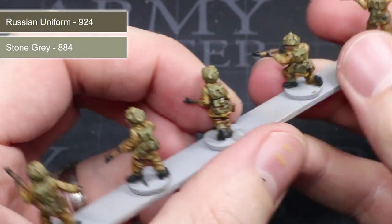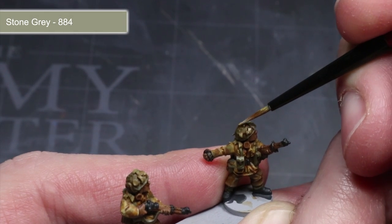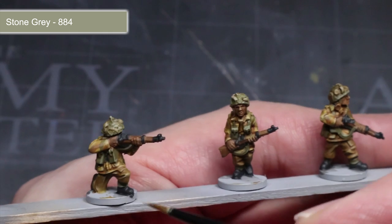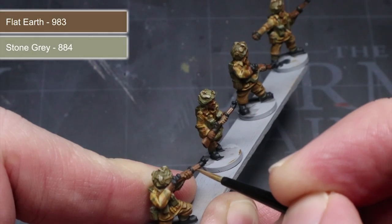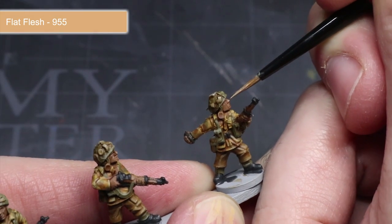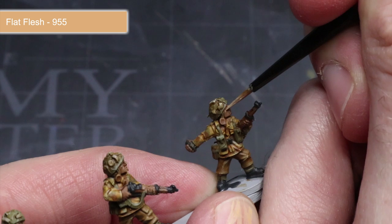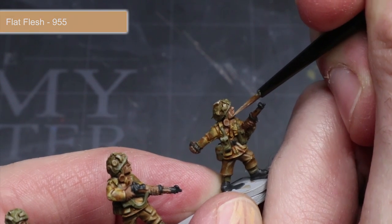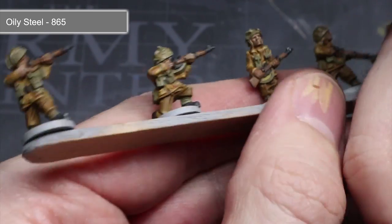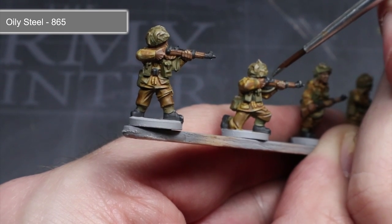Next apply a stone grey and Russian uniform mixture over any areas base coated with Russian uniform, such as the helmet and webbing. To give the scrim on the helmet a little more definition, apply some pure stone grey. You can also use this paint to give the boots a slightly reflective appearance by painting a thin line of stone grey across the toe. With a mixture of flat earth and stone grey, pick out the wooden areas such as the rifle stock and entrenching tools. For the face and hands, use flat flesh rather than a mixture — pick out the fingers and prominent facial features like the cheekbones, nose and lips. The final step is to add the metallic paint oily steel to the metal areas, carefully applying it along only the edges with a thin brush. This edge highlighting technique completes the dark metallic appearance.